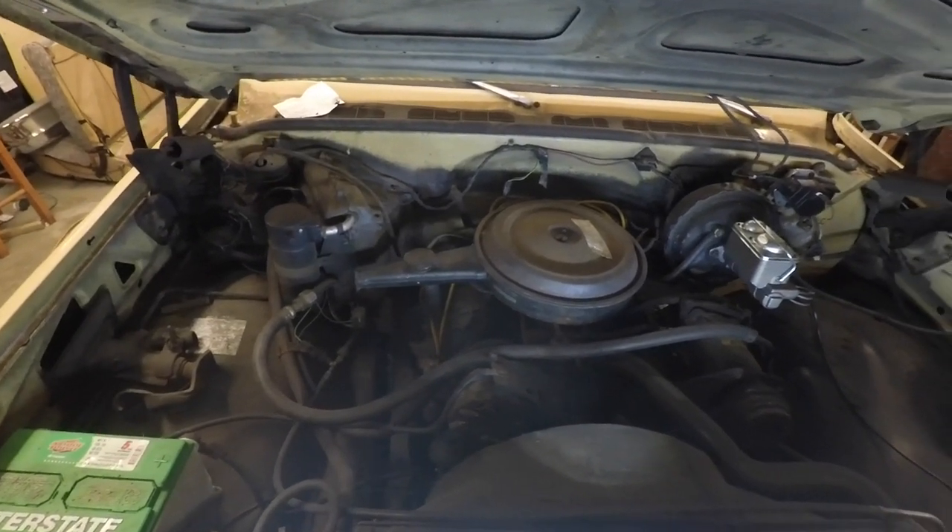The rear bumper and the tail lights are all we've got left to do to make this thing legal for the road once again. Then we'll be able to take it out to the shop.